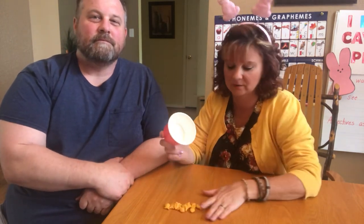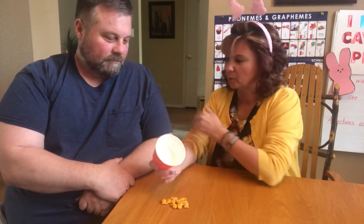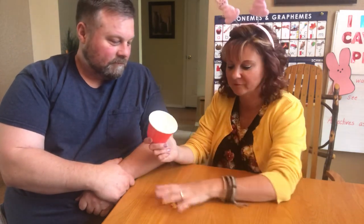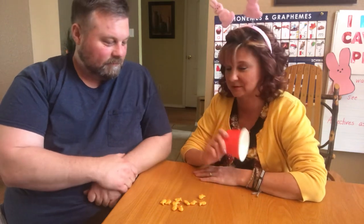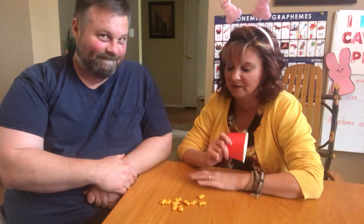Now at your house you might have cereal, Legos, or Shopkins — anything you have a lot of. Or pennies too. Anything you can find in your house. So when you and your partner are playing, you have to know how many you're starting with. I picked 10 for Mr. Zerba because I've got to take it easy on him. But if you're playing with a little brother or sister you might want to do five, seven, or eight. Big brothers can go up to 15.